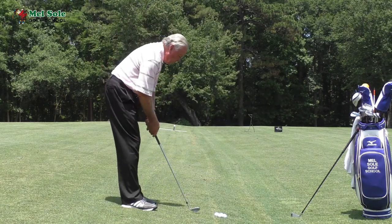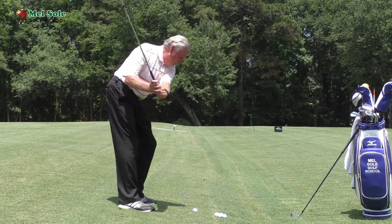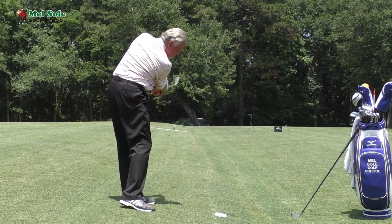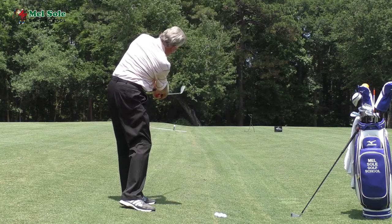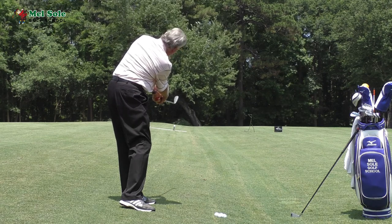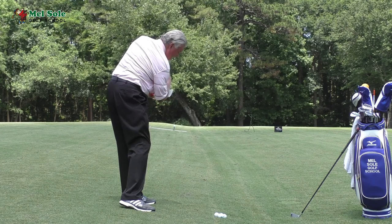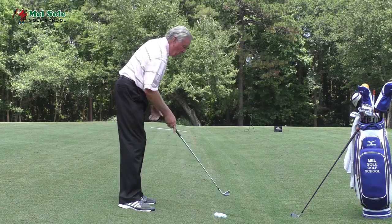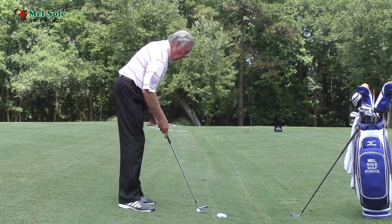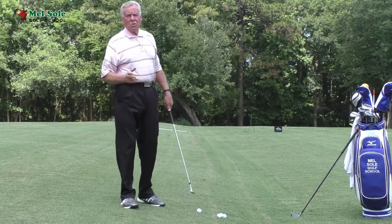So now when I go up to the ball I just focus on keeping my spine angle, so even when I'm finished I haven't really looked at where I'm going. I was aiming at that little can of spray over there, and my club has worked down the line nicely and I stayed in my spine angle. You definitely don't want to try and help this ball or come up because you'll top it.